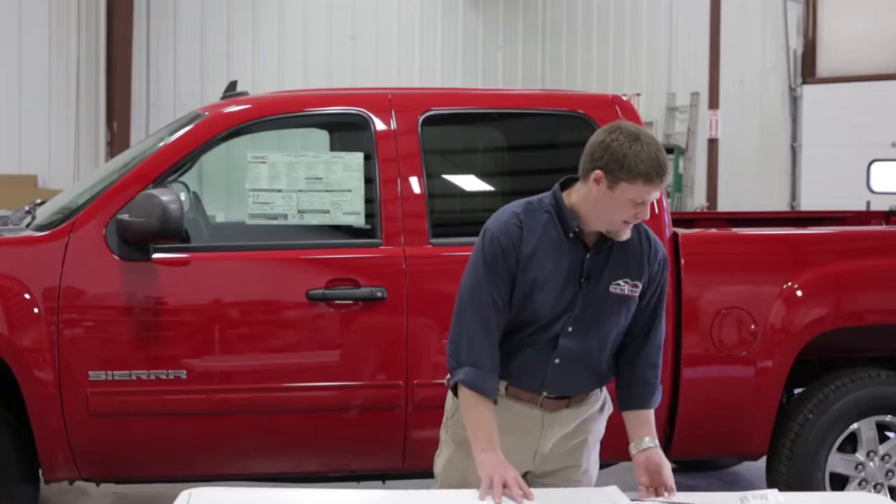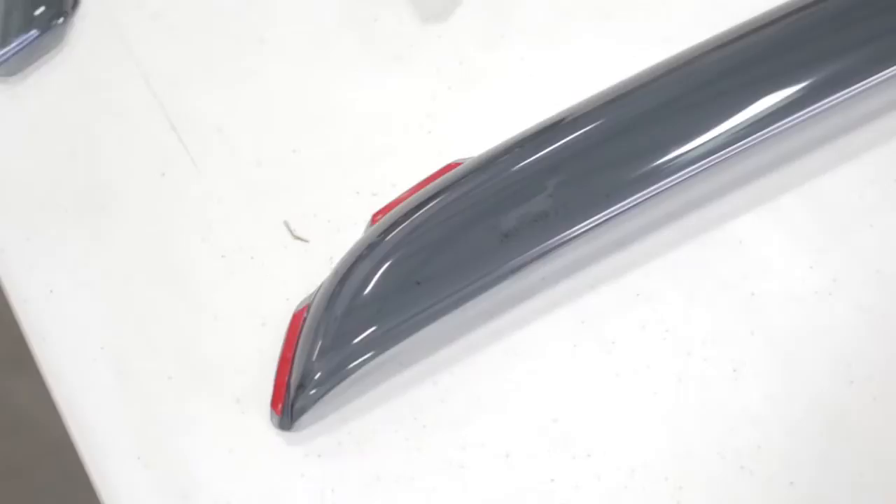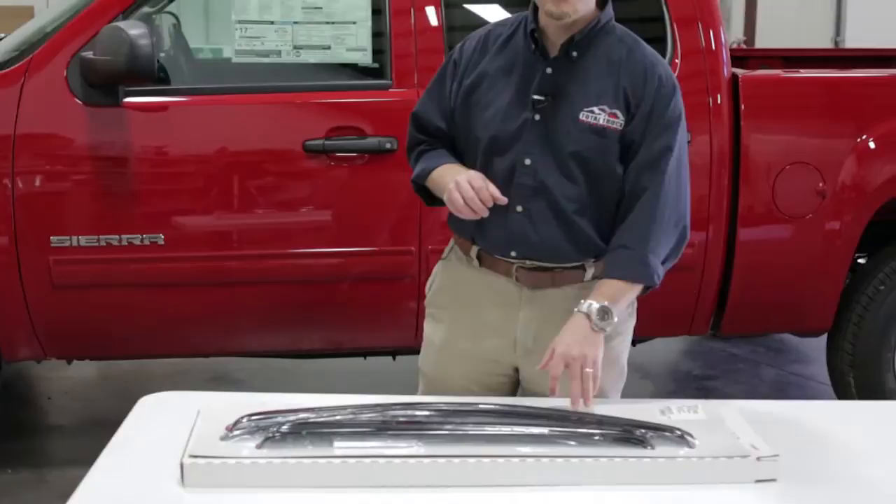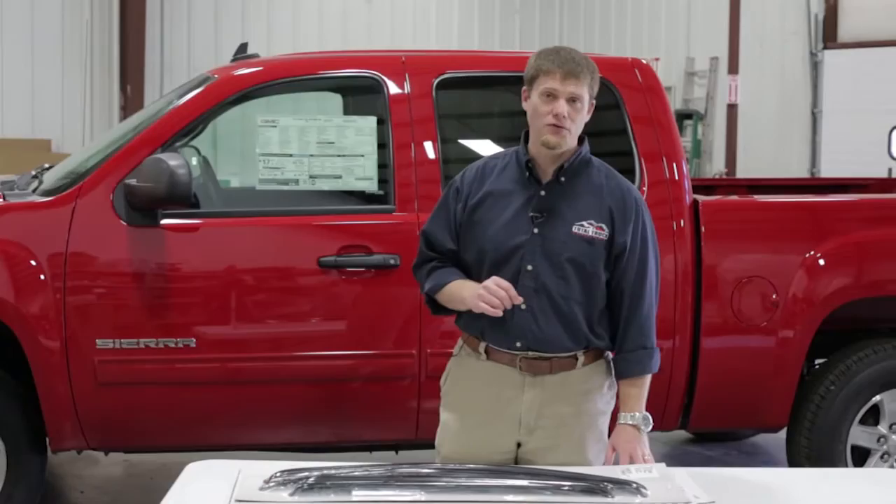This is a four-piece set. We have a crew cab today so we need all four windows covered. They are an in-channel design, and you'll see what a difference that makes over an adhesive set that sits on the actual door of the truck. These will slip into the window seals themselves and lock into place, giving you that really OE look you're looking for with your truck.